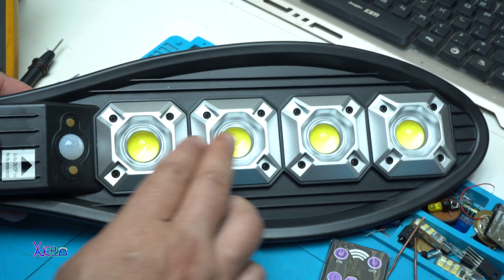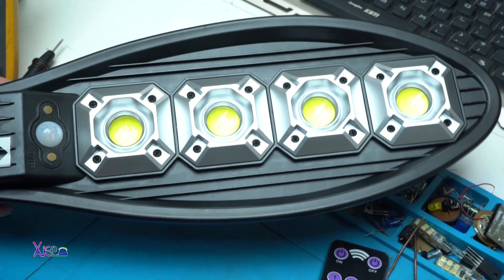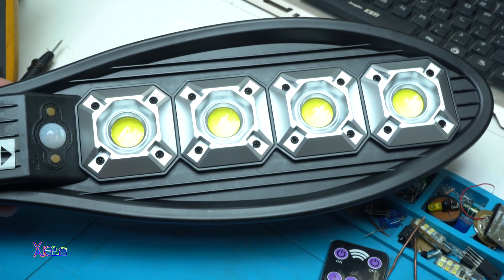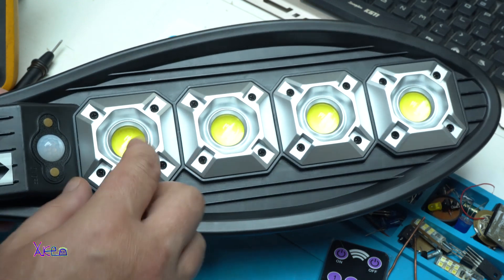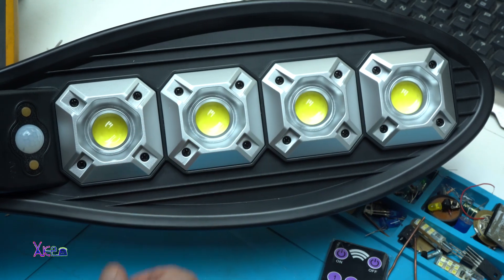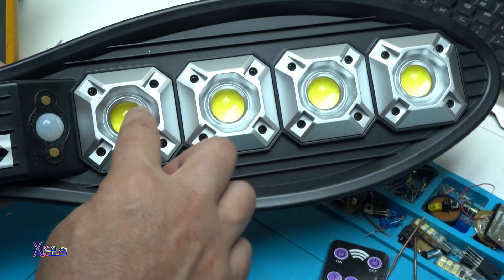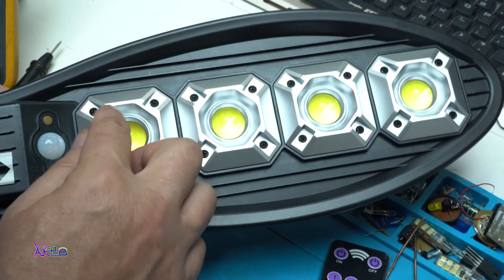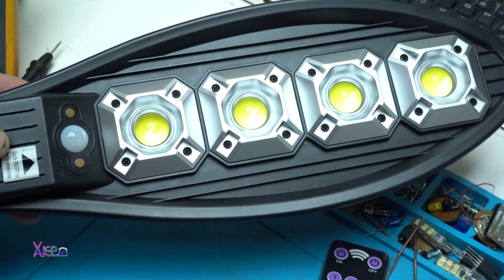Also, we have four LED chips — cheap LEDs. It should be 50 watts each. Four of them by 50 watts equals 200 watts. And here I see that that is a glass lens. I don't think the chips are so big — the lens makes them look like that.